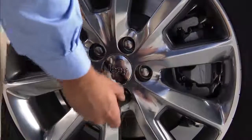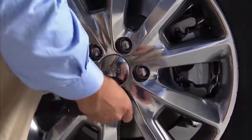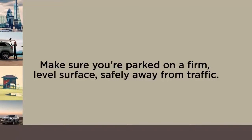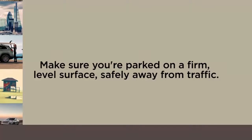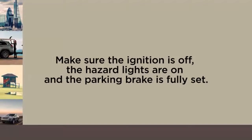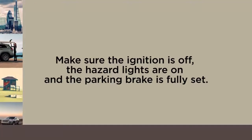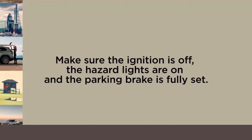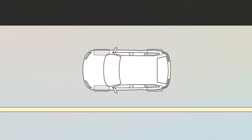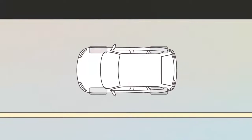Make sure you're parked on a firm, level surface, safely away from traffic. Avoid ice or slippery areas. Also make sure the ignition is off, the hazard lights are on, and the parking brake is fully set. Blocking both the front and rear of the wheel diagonally opposite of the jacking position is also a good idea.